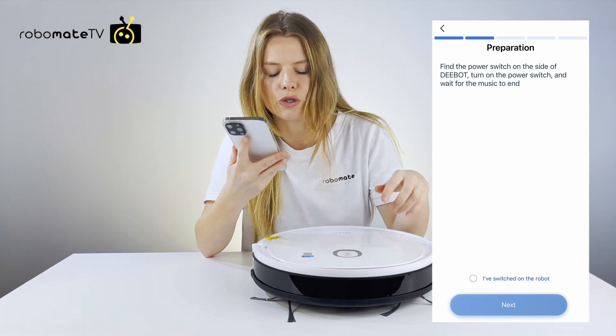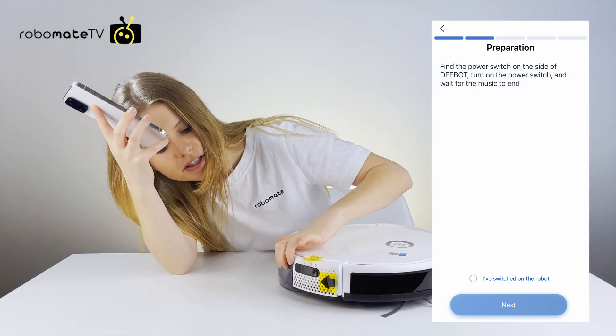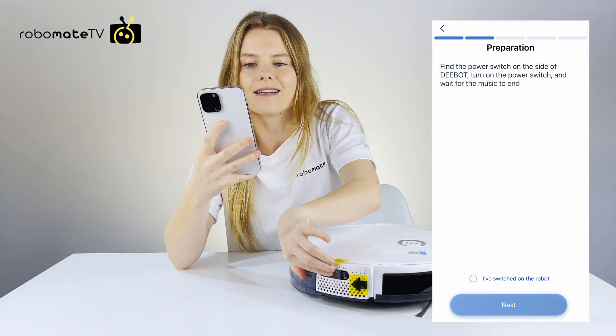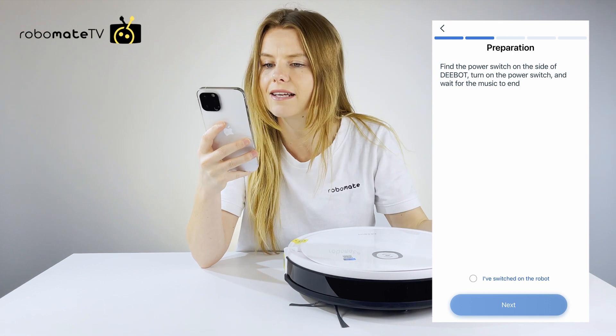Then you have to turn on the robot, and that's easy to do by just switching this switch on here. It says that music should start, and once that's happened, you click next.